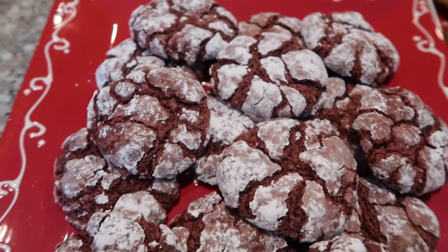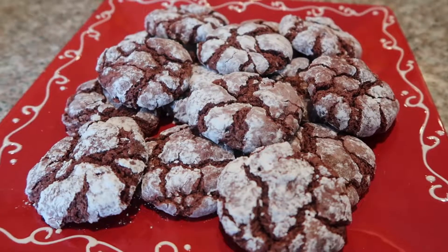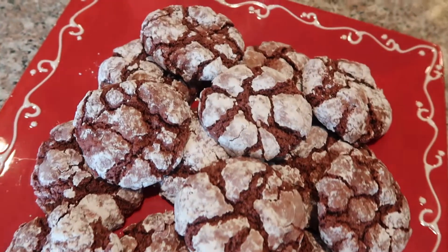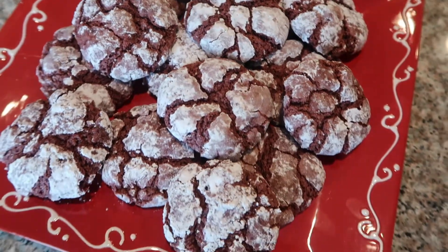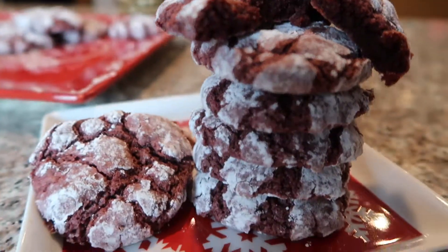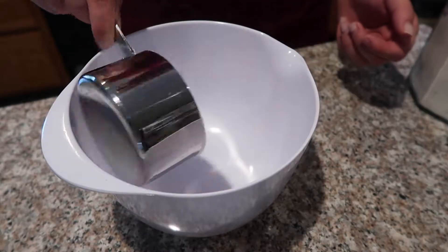Hi everyone and welcome back to The Chow Down. Today I'm coming at you with a really quick video showing you how to make these red velvet crinkle cookies. Please make sure to give this video a thumbs up if you like it and subscribe to my channel for more Christmas videos.